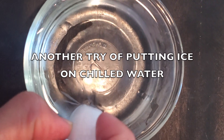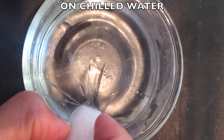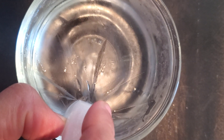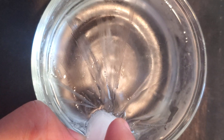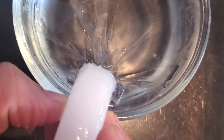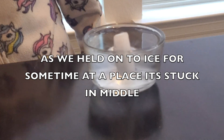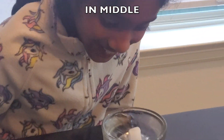It's turning into ice! The water is transforming into ice! Isn't this so good? This is so awesome! Ice is forming everywhere now! I left the ice and it got stuck in the middle. You should try this one at home!